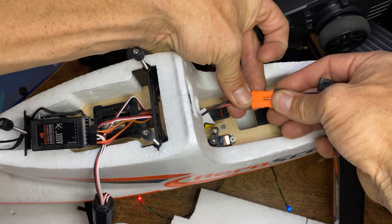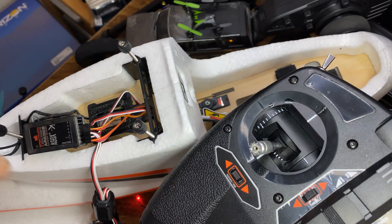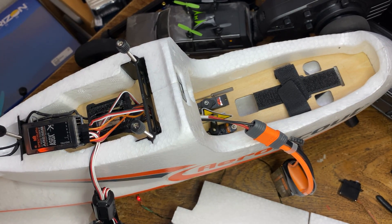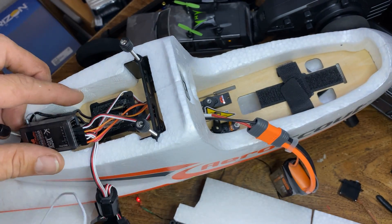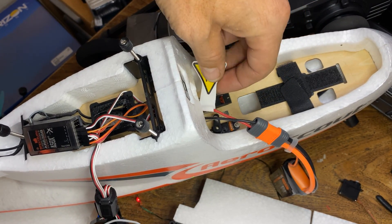We got the 2200 battery — let's plug it in. Also came with this Spectrum controller. Let's turn it on. This is disarmed — it's not doing anything. Oh my gosh, listen to it! It works — right, left. Look at that, this one works too — this is the factory one.